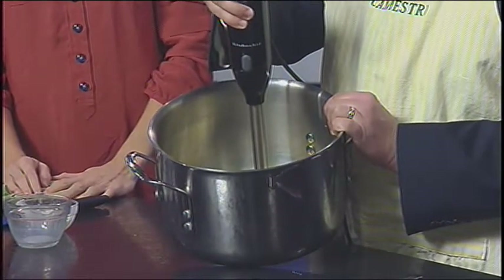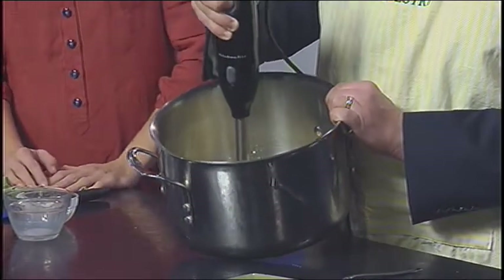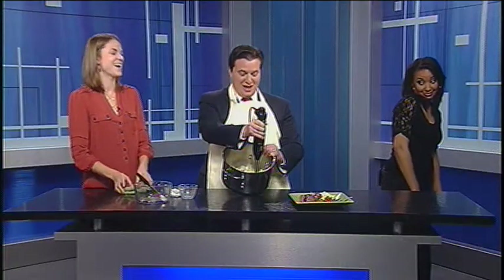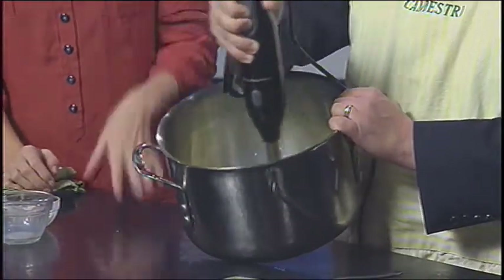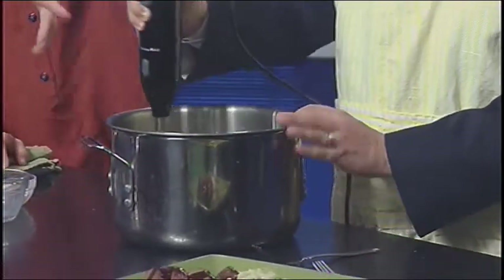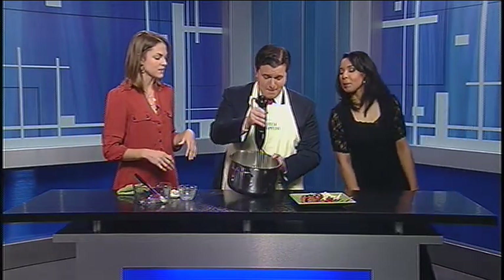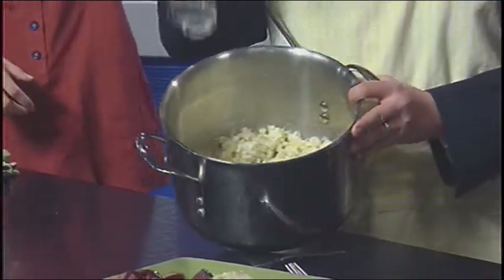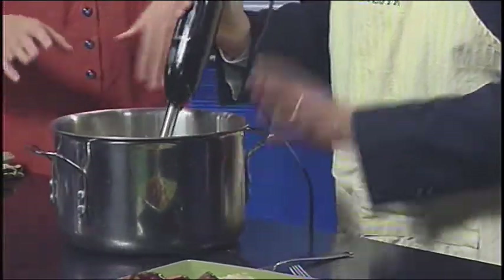So I want to start with it on? Yep, go ahead. Whoa! Watch out, people! Oh my goodness, I feel like I'm at the dentist's office. That's why we're wearing an apron! Am I doing it right? You're doing it perfectly. You just do it until it gets completely mashed together. And you just do it until it gets completely mashed together. Good job — that's cool.